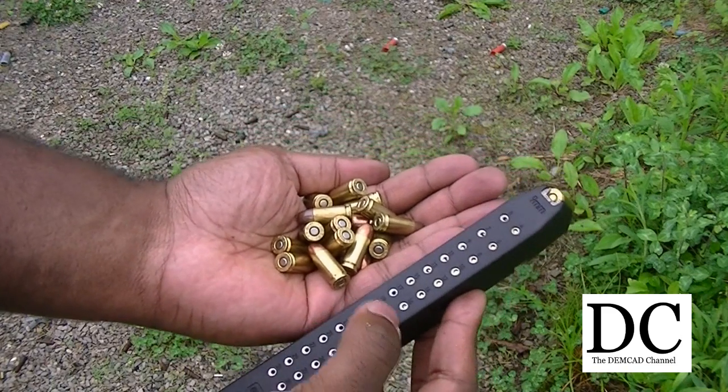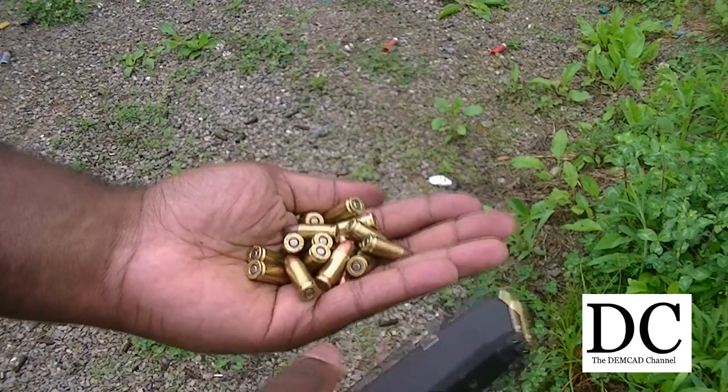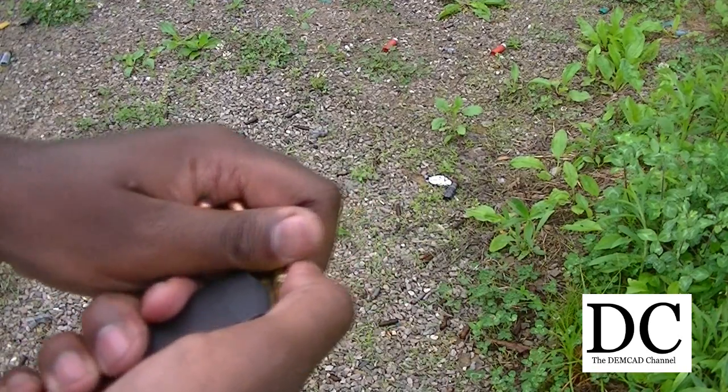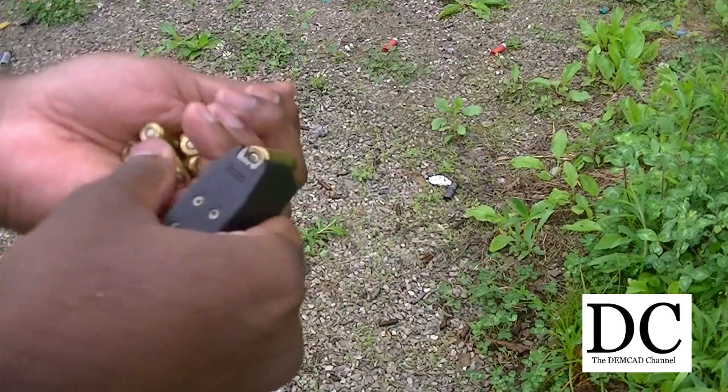All right guys, I'm going to mix it up now. I actually put 17 rounds of that ZQ ammo in there and I'm going to use some of this old hollow point that I had laying around. This time I'm only going to fill it up to like maybe 28 or 29 rounds.